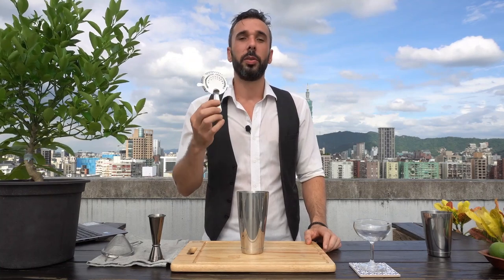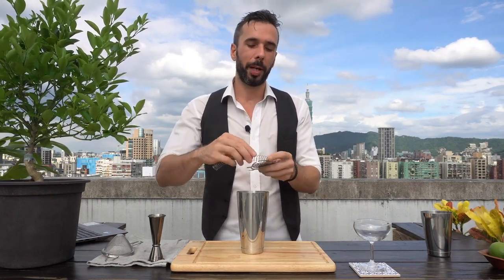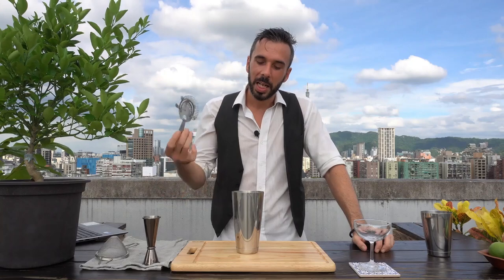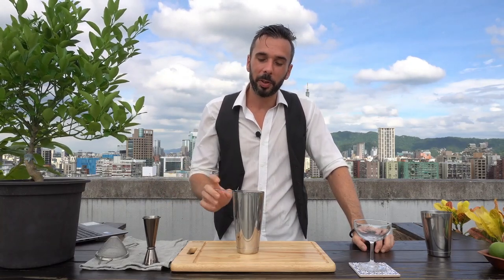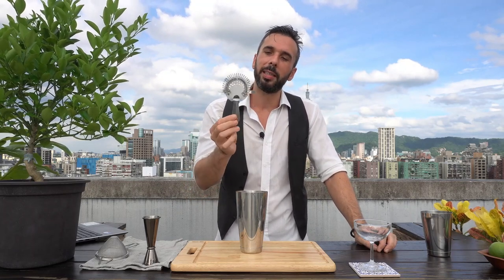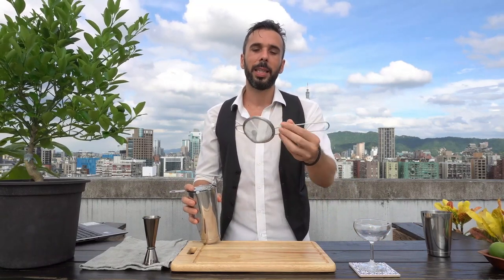With our Boston shaker, you're going to have to use a Hawthorne strainer. Those are made of two parts: the holder and the coil. You can separate them to wash more easily. These are designed to fit on top of your tin and allow you to strain into the glass — they will retain most of the big pieces inside the shaker. However, a Hawthorne strainer is not very fine; it will let shards of ice and little pieces of solid go through.